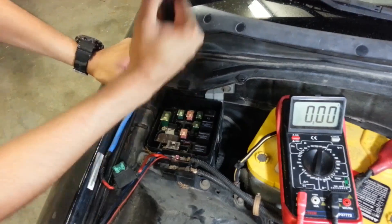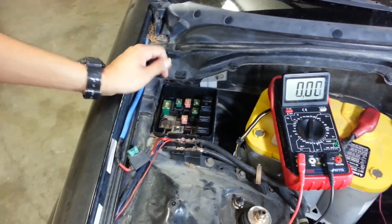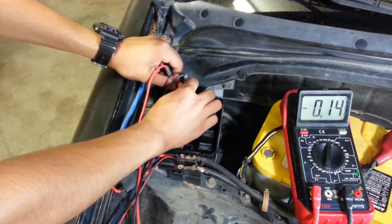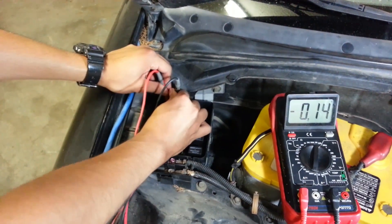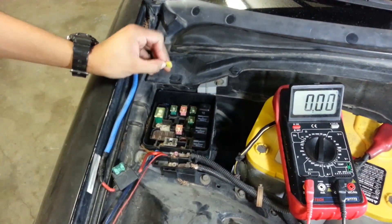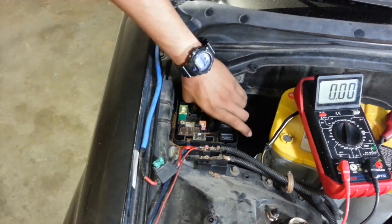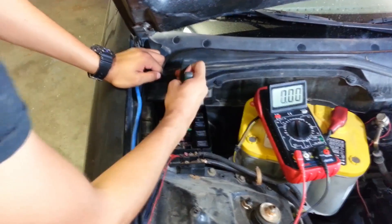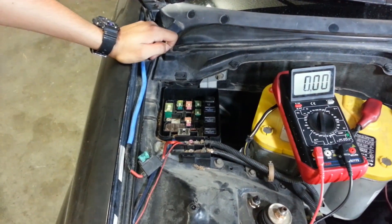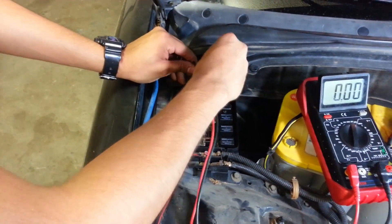Pull the next one out - this is the radio fuse. This one should be drawing a small amount even though the radio is off, just to save the memory. You can tell it's pulling 0.14 of an amp. Keep that in mind. By the way, when you pull this fuse out, you're going to have to reset your presets on the radio because you just erased its memory. This next one is the door lock. This one shouldn't be drawing any current at all - it's zero.